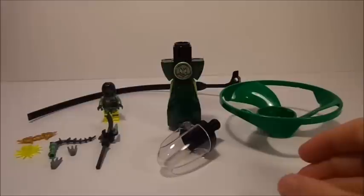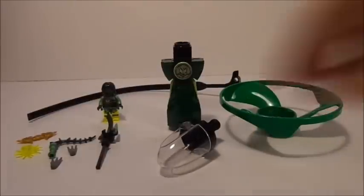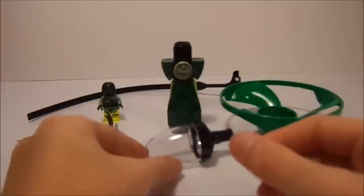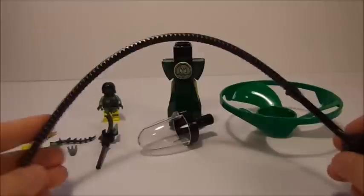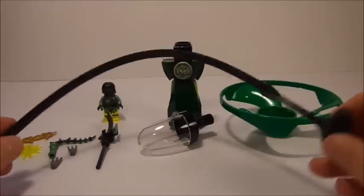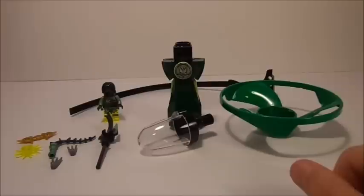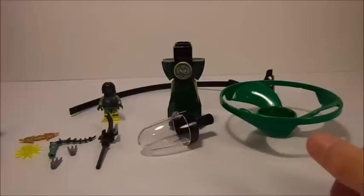Moro's flyer is a very nice dark green. We have the cockpit piece, in which Moro will go in. We have the actual launcher piece that you stick the ripcord in, and speaking of the ripcord, you have the ripcord. Mine came really bent, so I don't really know if that's good or not. My Cole flyer whenever I reviewed it didn't come as bent. That was always a problem with, like, the Chima Speedor sets and stuff.